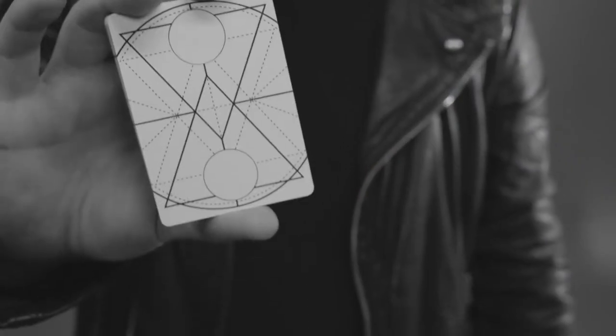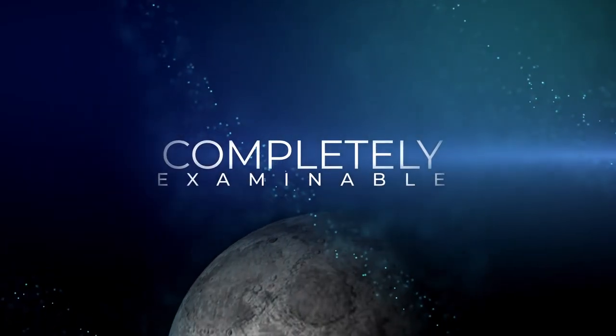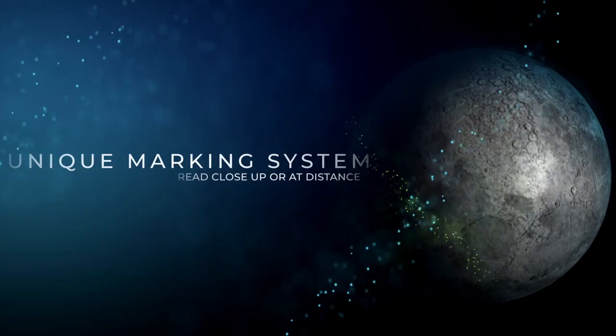Eclipse is a next-generation marking system applied to ESP cards. The difference between this deck and every other deck on the market is that they can be completely examined by your audience, yet the markings are so bold they can be seen from across the room.